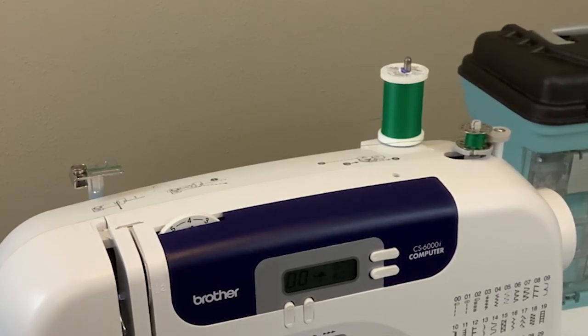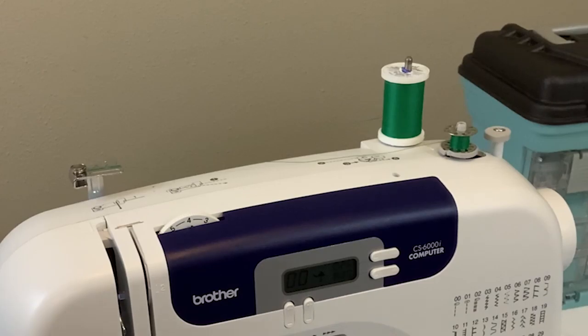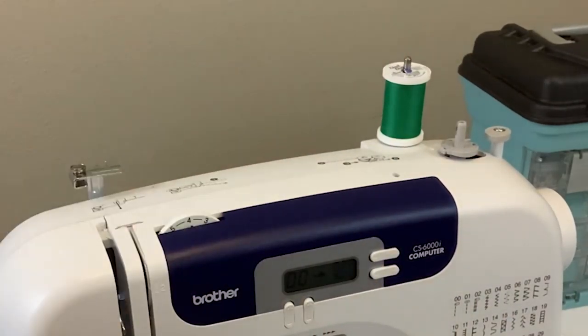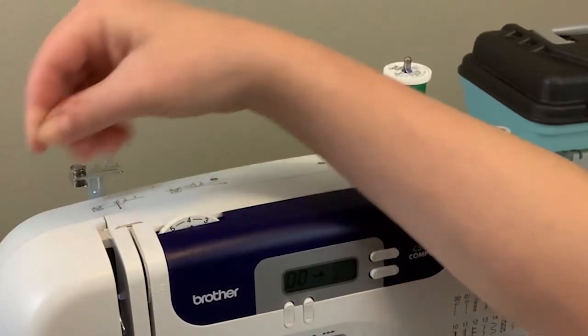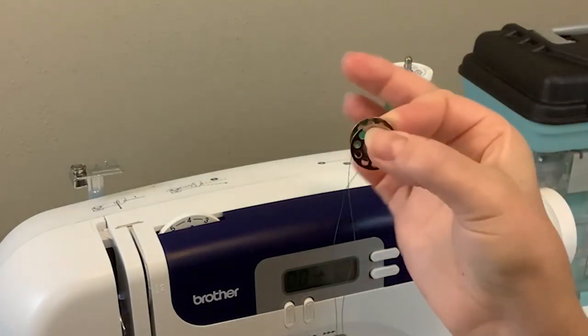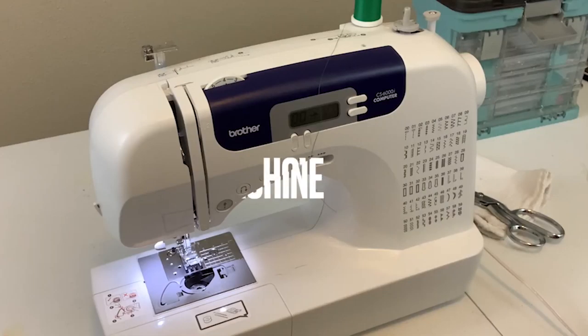Once you've got your bobbin filled as much as you'd like, you're going to pop it back out of that locked position, take your bobbin off, unwind it from the spool, and then cut it loose. And now your bobbin is wound and ready to be threaded into your machine.